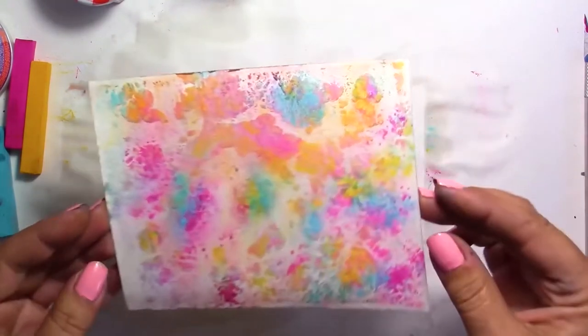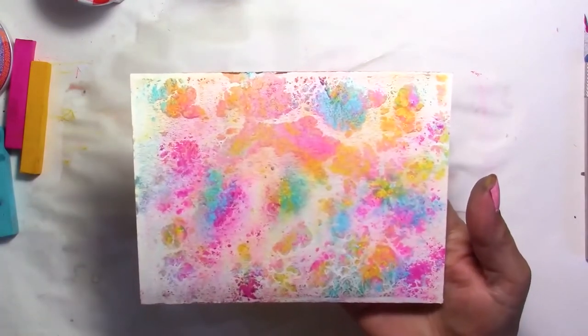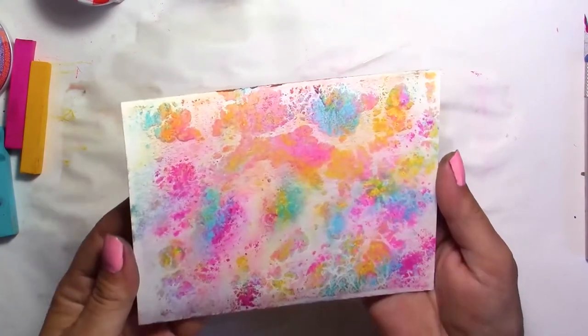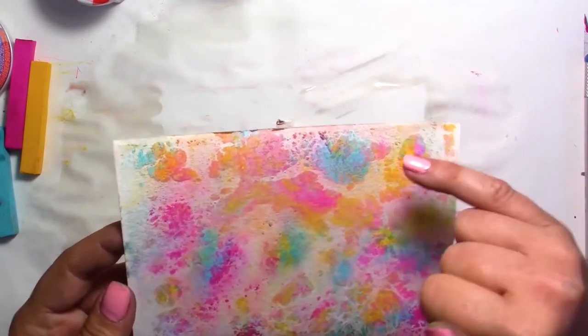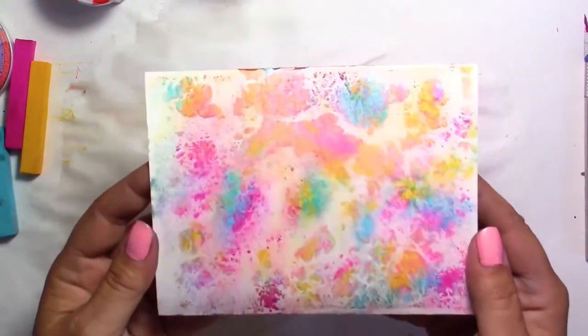And there you go — how beautiful is this! The colors are so beautiful; these three colors, I love them. I think I'm really going to make more. You could add more yellow or any of these colors if you wanted to. Here they blended really much, a little less here and there — they kind of stuck together, which I really like.